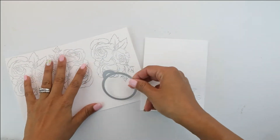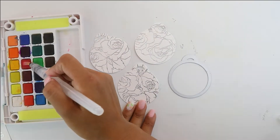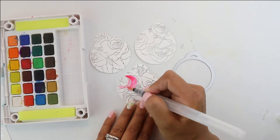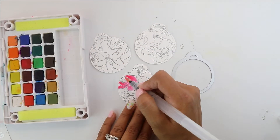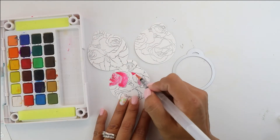I have my round tag and I'm going to die cut three of these. Once these are cut, we're going to bring in our Koi watercolors and I'm going to be using an array of pink, green, and blue — that's really all the colors we're going to use.